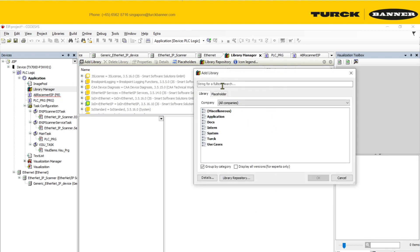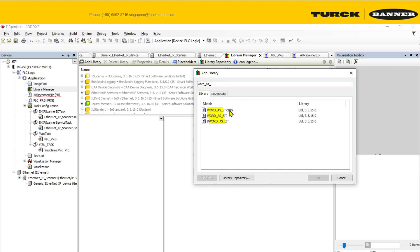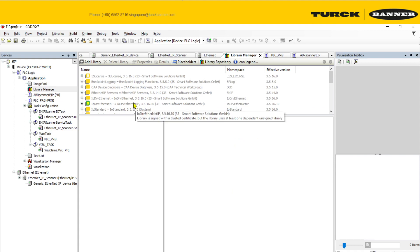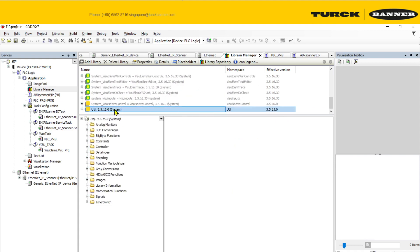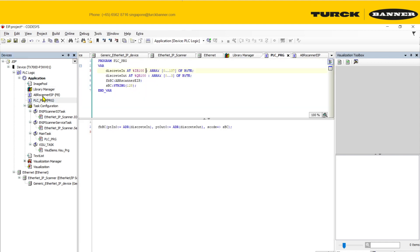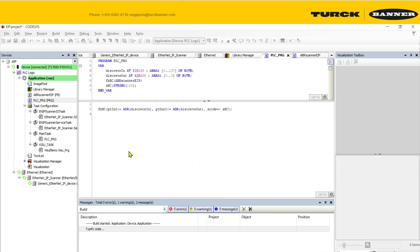This requires you to add a library. Search for 'word to string' in the advanced library search and add the full utility library. Once the library is added, build the project and it should compile without errors.